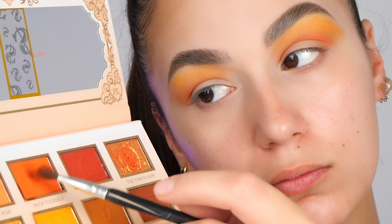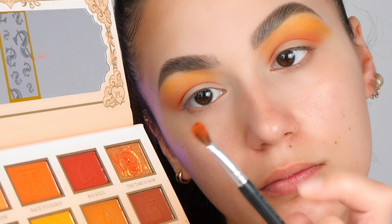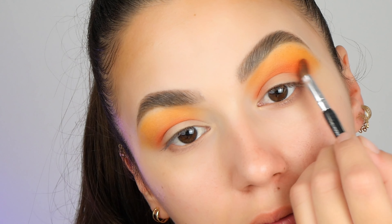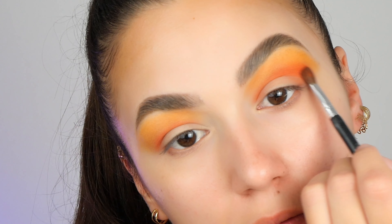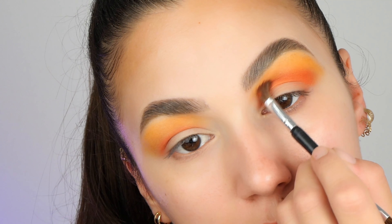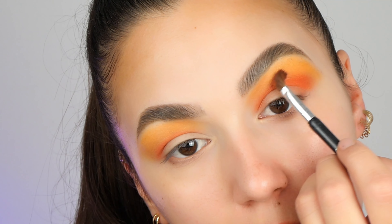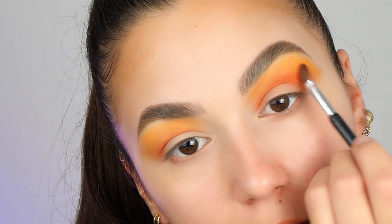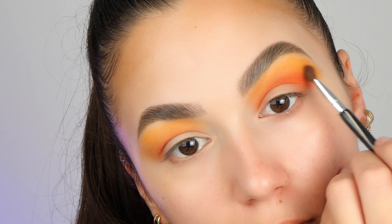Now I will go one step backwards. On a small fluffy brush I'm taking the darker orange color and slowly I will blend between the light orange and the darker orange, making linear and circular moves. Remember, makeup is a back and forward process. You can really achieve a very good look with just one step.